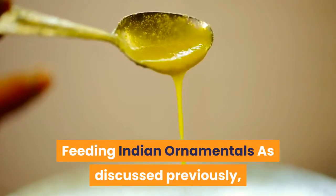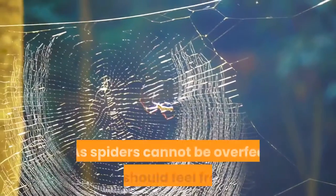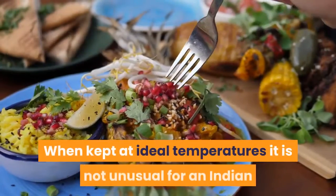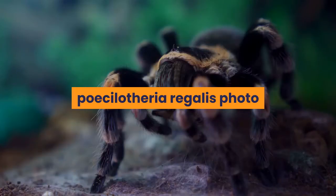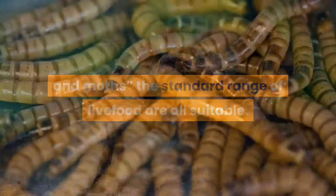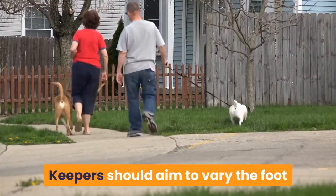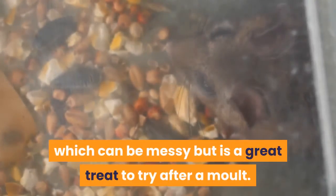Indian ornamentals are fast-growing tarantulas, but only when they have suitable nutrition. As spiders cannot be overfed, you should feel free to add live food to your spider tank on a regular basis. When kept at ideal temperatures, it is not unusual for an Indian ornamental to eat on an almost daily basis given the opportunity. The wild diet of Piccolotheria tarantulas has been described as termites, beetles, grasshoppers, and moths, but the standard range of live food is all suitable. Great options include crickets, roaches, and locusts. Vary the food items regularly to offer as balanced a diet as possible. Some larger specimens may even accept small dead mice, which can be messy but is a great treat to try after a molt.